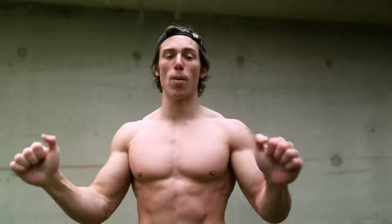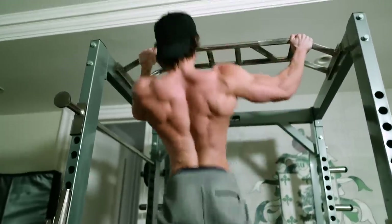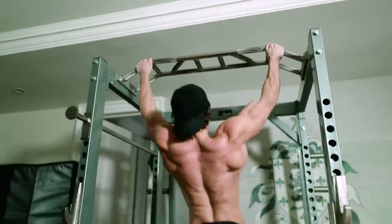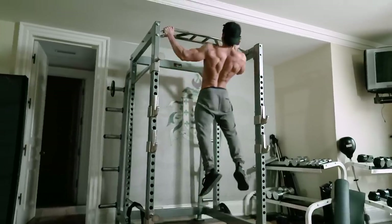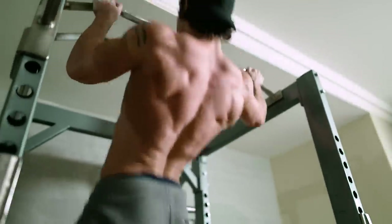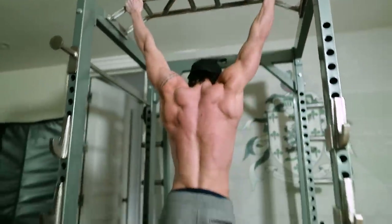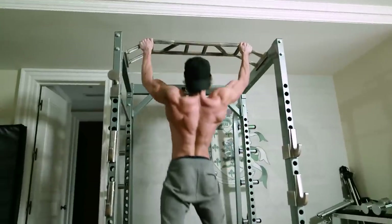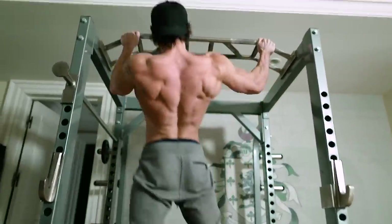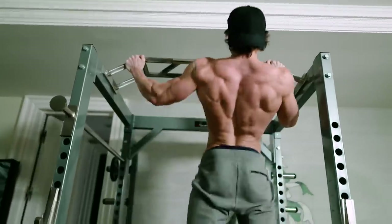Next we're going to be doing a pull-up variation — the sternum pull-up. This is where you do a pull-up but you focus on pulling your chest to the bar. It turns the pull-up into more of a rowing motion, and that's going to build the rhomboids and the mid and lower traps, giving your back nice development and thickness in the middle. This makes your physique look so powerful. The elite variation is to do side-to-side sternum pull-ups, which you will never see someone do. This is an amazing exercise — something I came up with to make it more challenging.